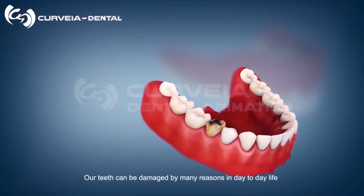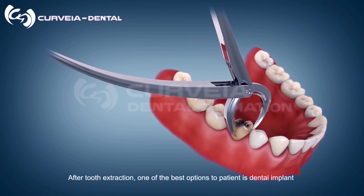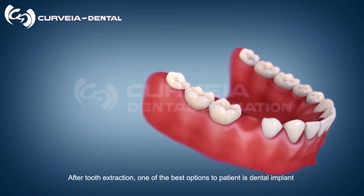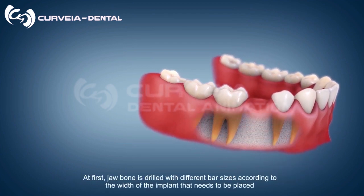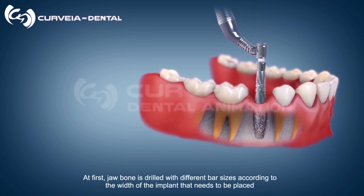Our teeth can be damaged for many reasons in day-to-day life. After tooth extraction, one of the best options for a patient is a dental implant. First, the jawbone is drilled with different bur sizes according to the width of the implant that needs to be placed.